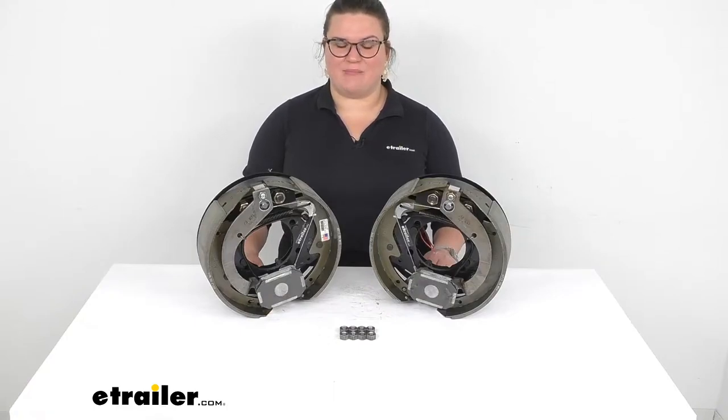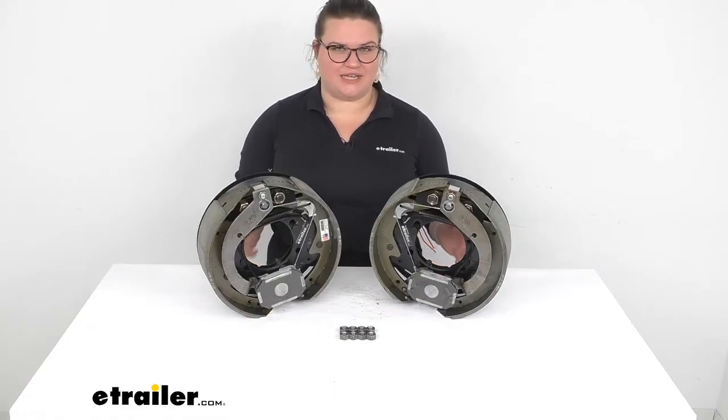Hey everyone, I'm Ellen here at eTrailer.com, and we're going to be taking a quick look at the Dexter electric brake kit.